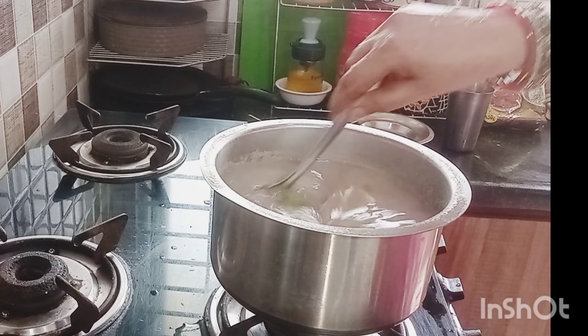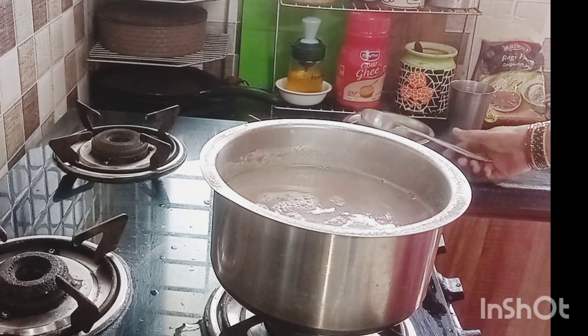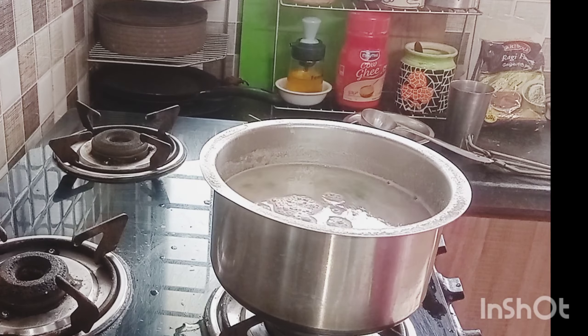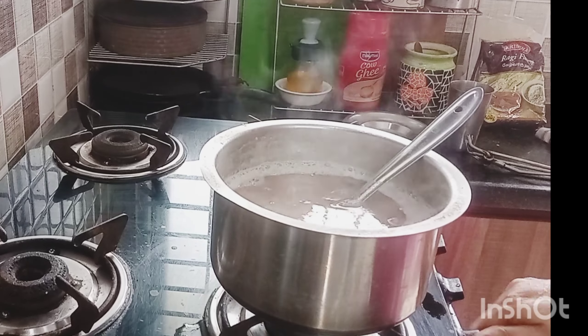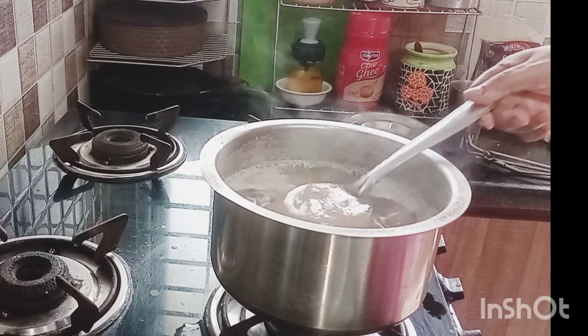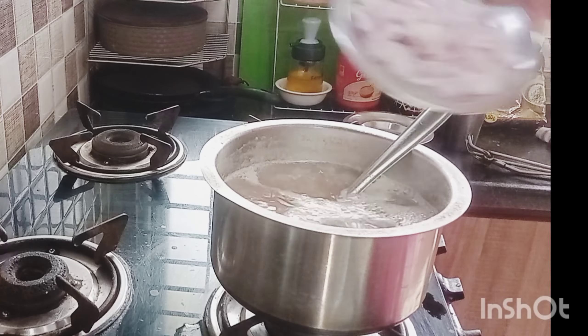If you want to put salt in the pot, you don't have to get the salt. If you want to put your salt in the pot, you will not get the salt. I will cause the salt in the pot, but I will not get the salt in the pot. It's a bit of taste and it is good.